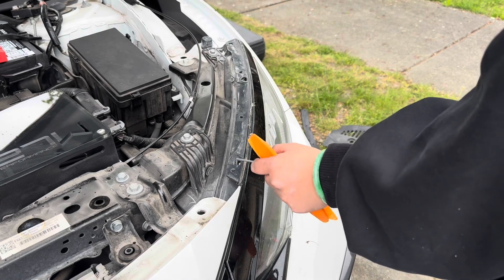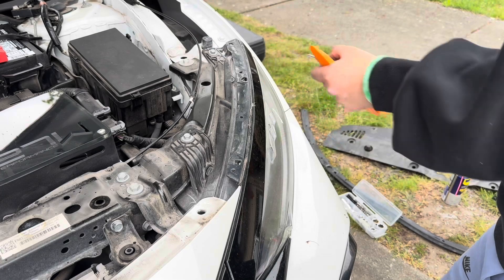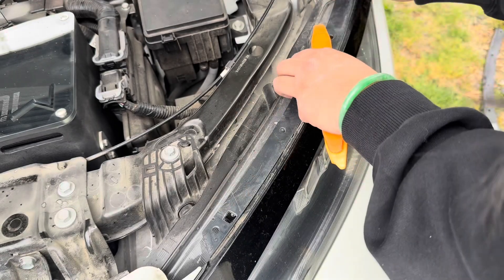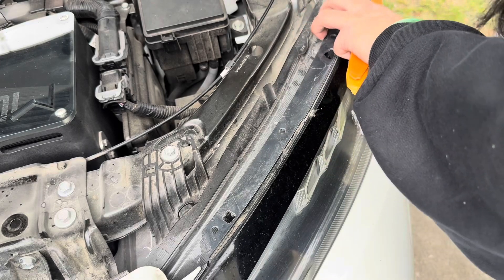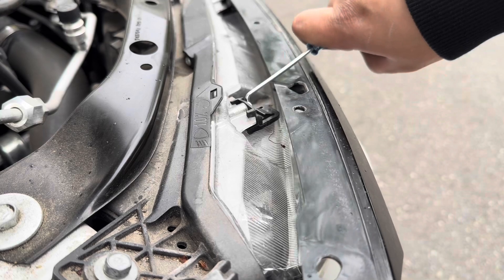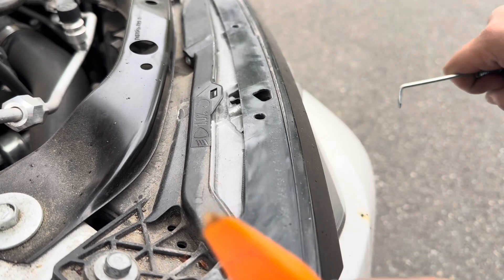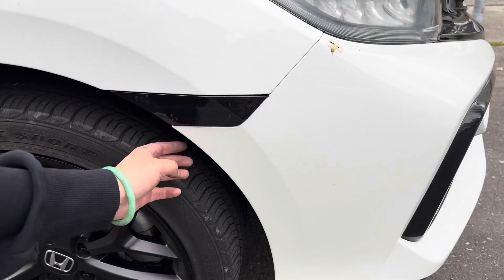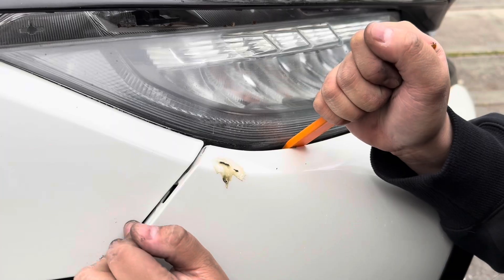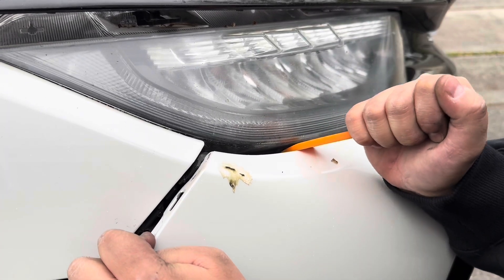There are two clips holding the eyebrow in place — there's this hole and this hole. Using a pick tool, we're going to press it down and pull outwards. This is how the clip works: you push it down, pull out, and it unlocks. We're going to start on the right side of the bumper. Don't use anything other than plastic or you'll damage your bumper and the paint.